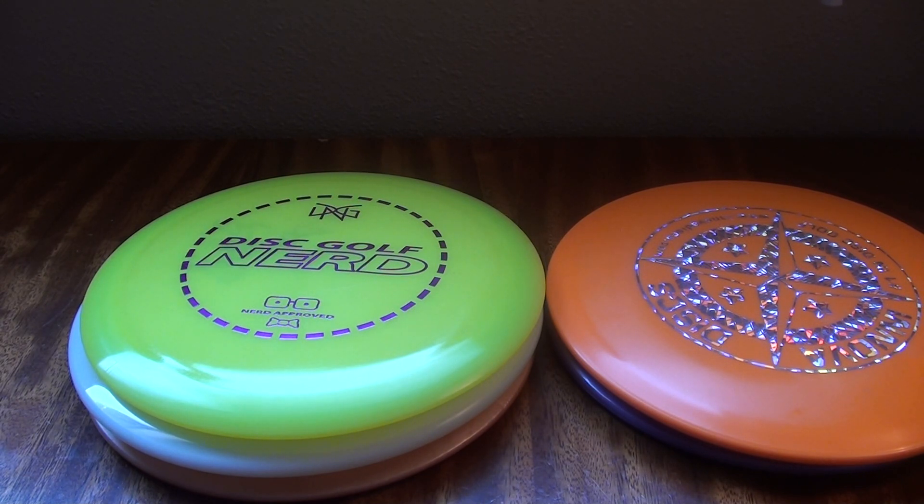I recommend buying backups. If you have a particular disc that you like - you like the feel, you like the way it flies - and you go to the shop and there are three or four in the same color with the same stamp and similar weights, that's a good indication those discs were made at the same time.